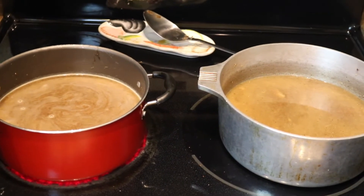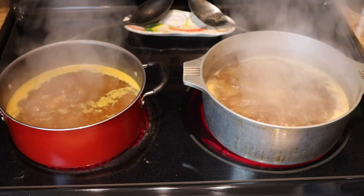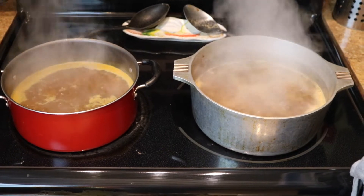We're going to bring the broth to a boil and then let it simmer. They're bubbling now, so we're going to turn it down and let it simmer.